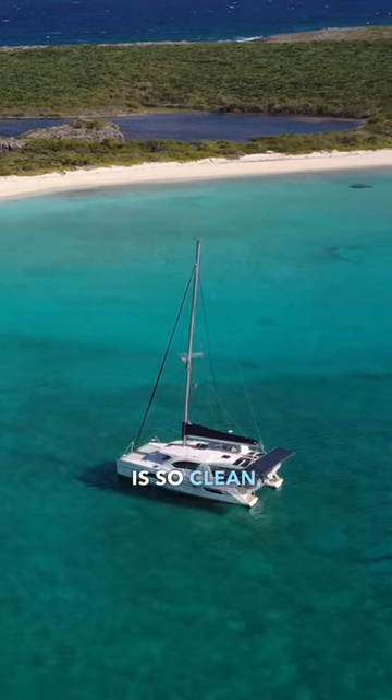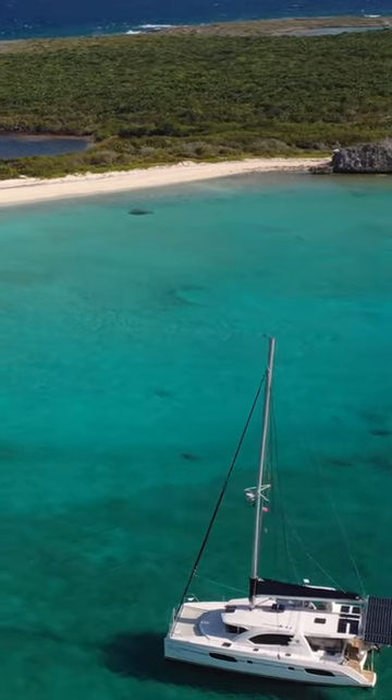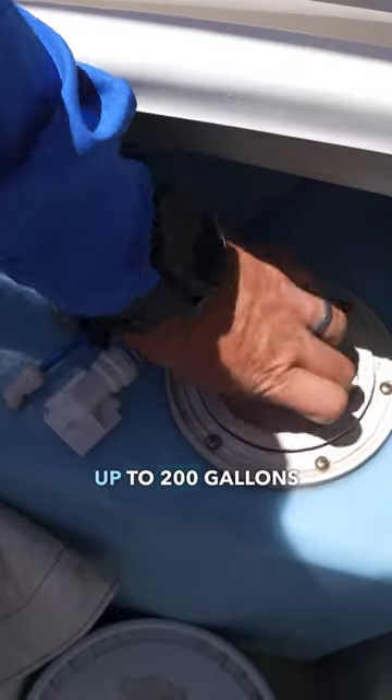Since the water in the Bahamas is so clean, we can run our water maker pretty much any time out here. It literally looks like a swimming pool in this water. The clean water is put into our tanks for us to use in our day-to-day lives. We can hold up to 200 gallons of fresh water on board our sailboat.